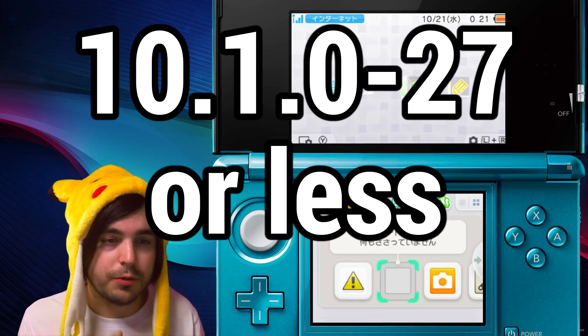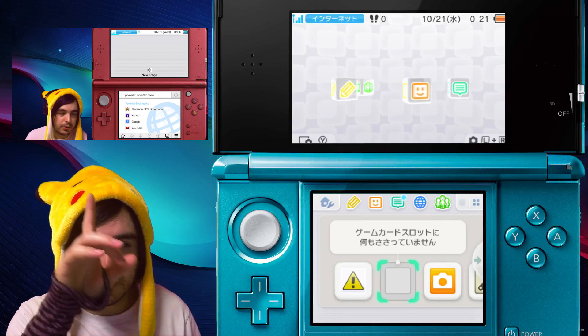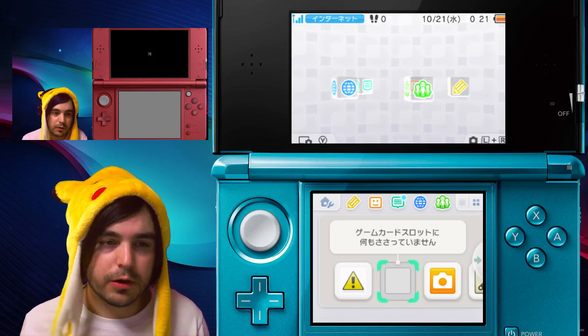This guide is for the 2DS and the old 3DS. If you need the guide for the new 3DS, it's a little bit different, so check out the video here or the link in the description.